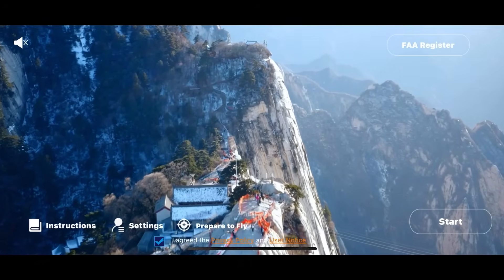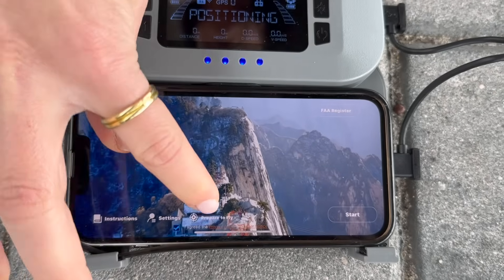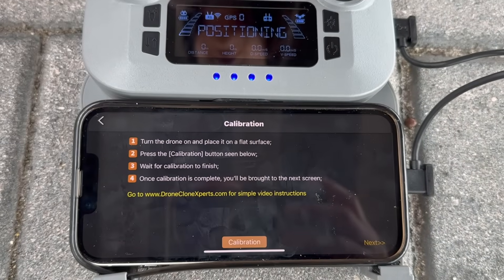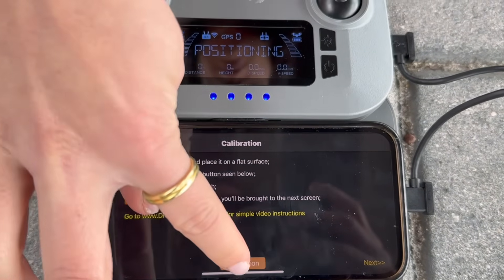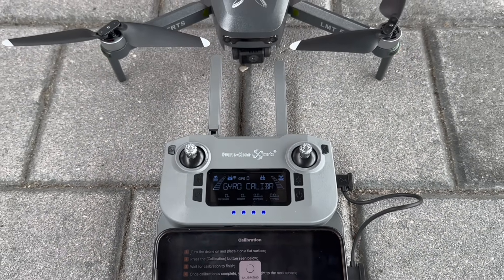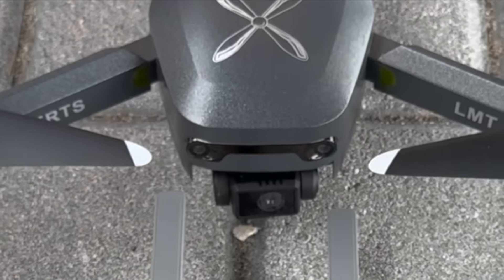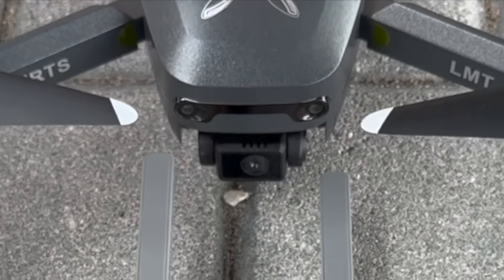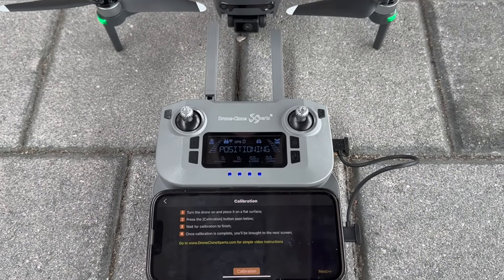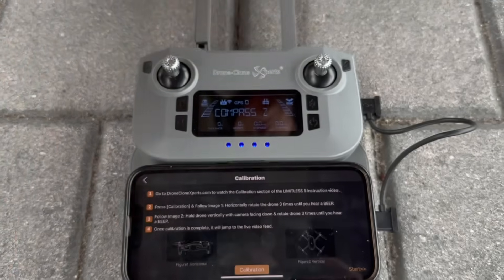Those other apps won't work with your Limitless 5 drone. For calibration: first open the app, press 'Prepare to Fly' on the home screen, then press the calibration button and wait five seconds for the gyro calibration process to finish. During this step the camera may jump around a bit as the gimbal realigns itself, but don't worry — that's completely normal. Once finished, it'll bring you to the next screen.